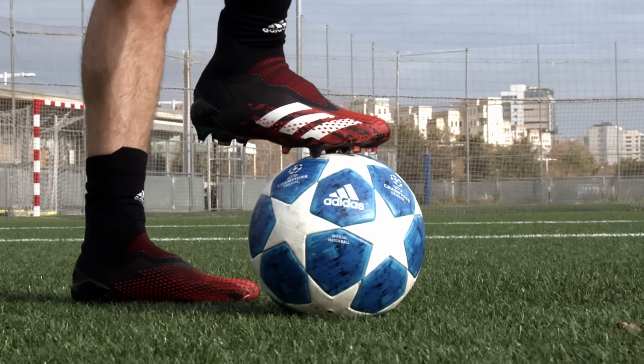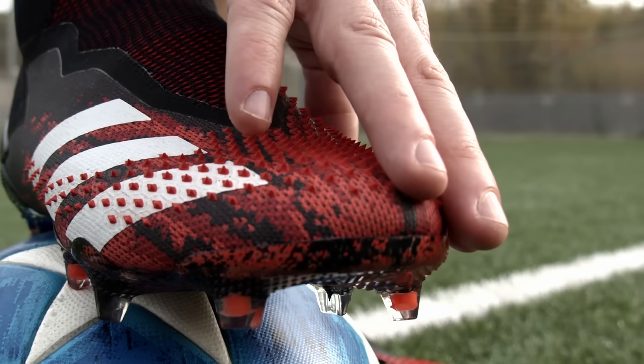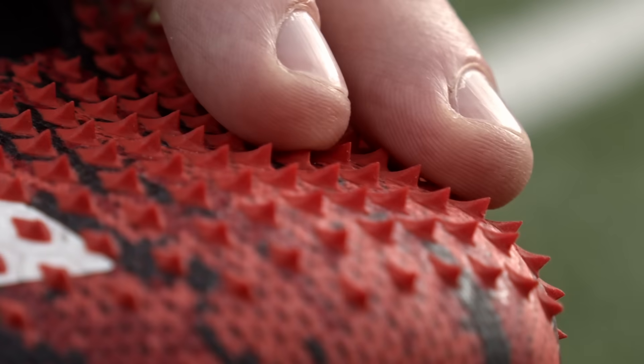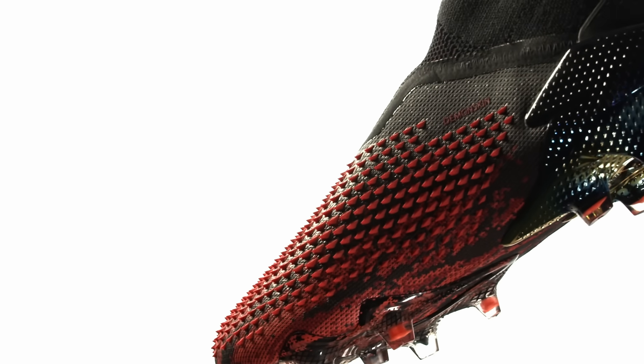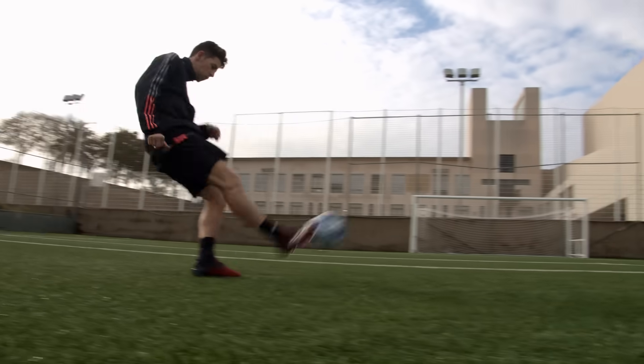Probably the most interesting feature on this update is both visual and functional. The rubberized hooks that dimple the forefoot and strike zone add to the aggressive look and are also designed to add swerve to your free kicks and crosses.